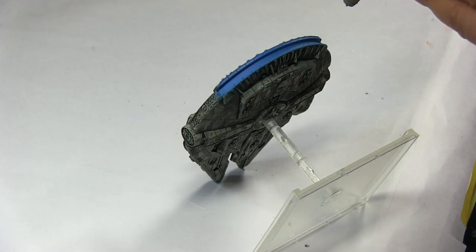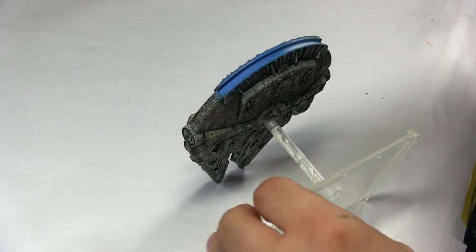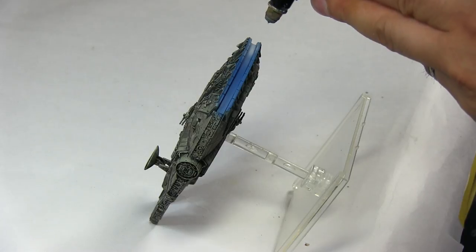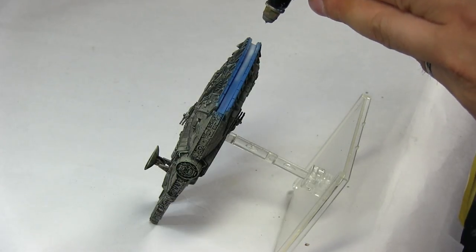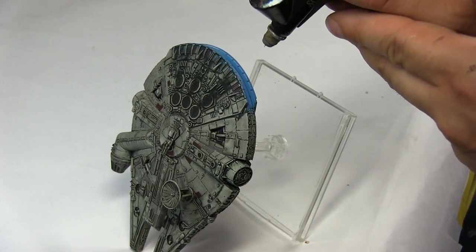To make that engine pop in the middle, I did a nice little white line using Skull White from Badger's Minotair range, just to make the engine glow like the Millennium Falcon is famous for — and I think it came out pretty nice. The Soltar is a really good airbrush with a really fine needle for that kind of work. Maybe with the standard needle on a Badger 105 it would have been a little more difficult, but with the Soltar or the Renegade Chrome, which use the same needle, you should be fine.